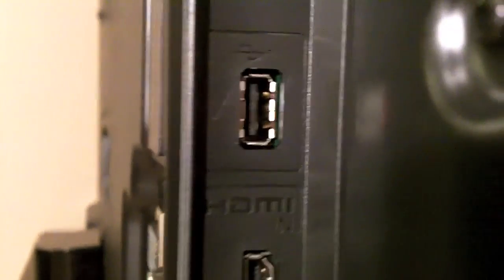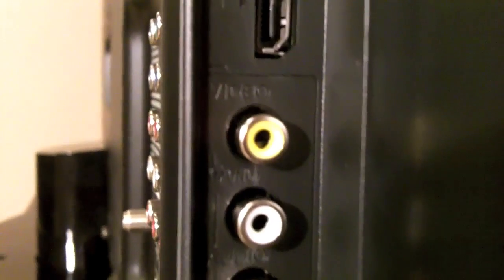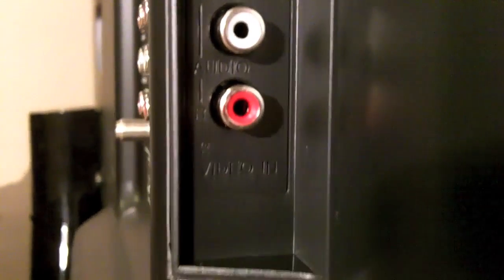Over on the left side you have a USB 2.0 input, two more HDMI inputs, and a composite input if you're like me and still have an old VCR lying around.